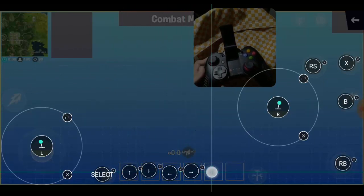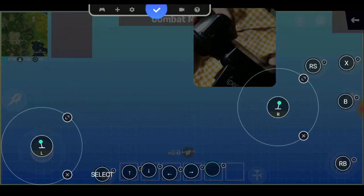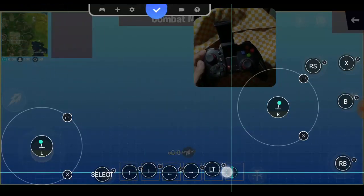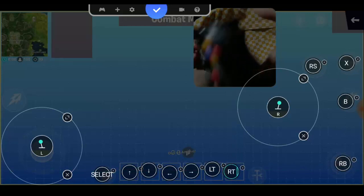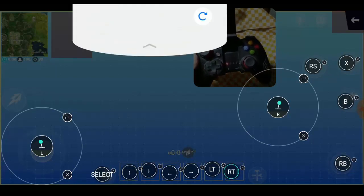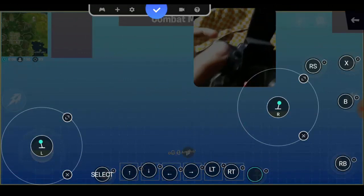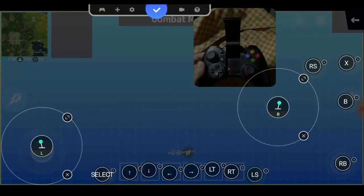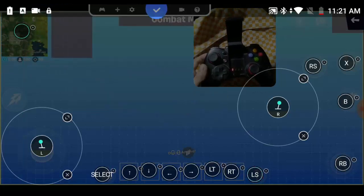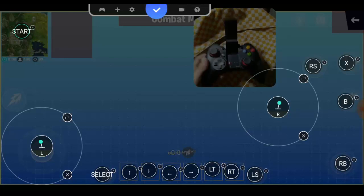Next, I'm going to use the L2 button for this one. For the shortcut I'm using the L2 button. Then I'm going to use the L3 button. And for the map, I'm using the Star button. I think that's it — you can customize any button depending on what you want.